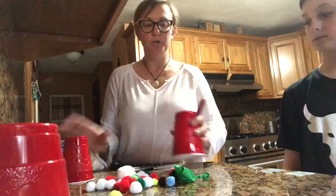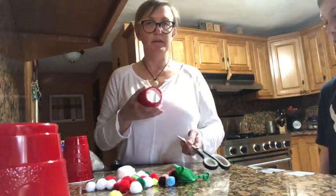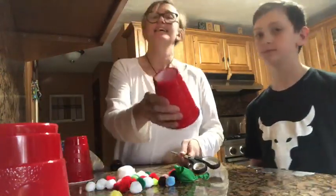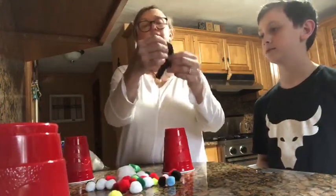The first step — and this will probably need some adult help — is to cut out the bottom of the cup. So the bottom of the cup is cut out.